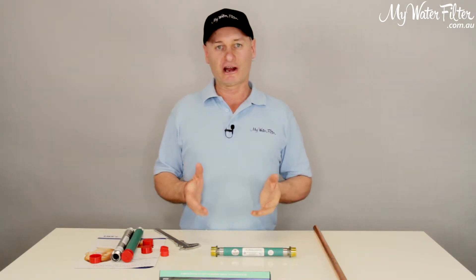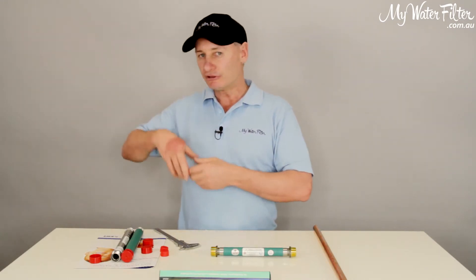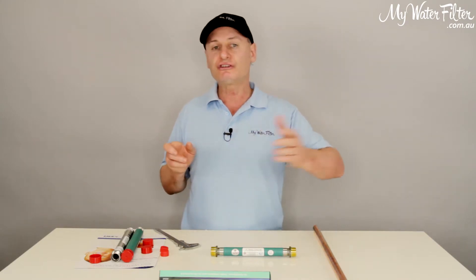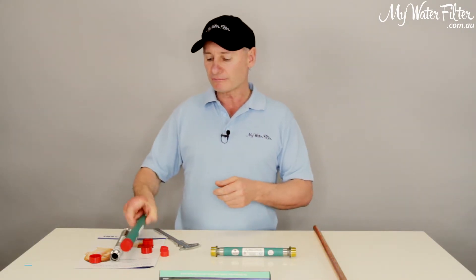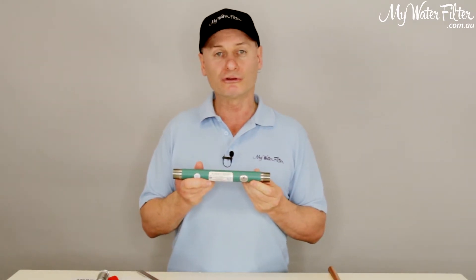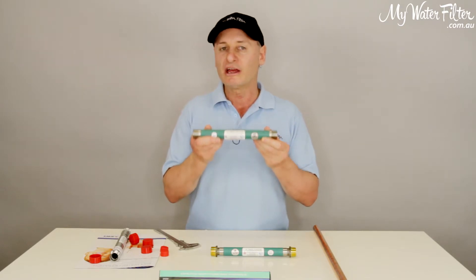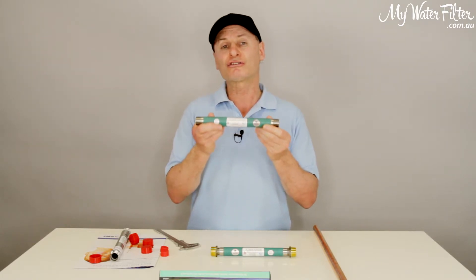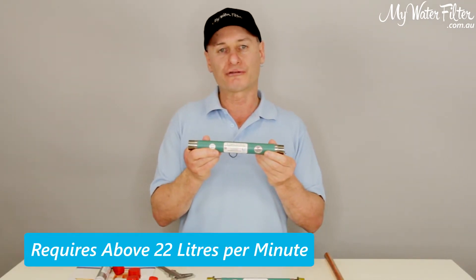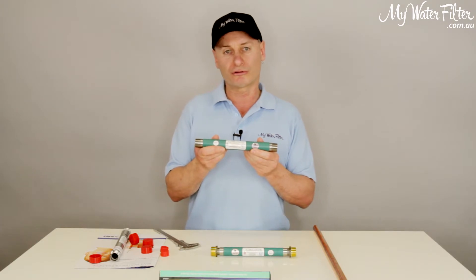Now, if it's not for an Australian home — let's say you've got a bore or a pump. If that pump starts up and it's pushing out 22 to 25 litres of water at a consistent flow rate, that's a good high flow rate, then perfect — let's go for a three-quarter-inch Limetron. But you don't want to put a three-quarter Limetron on an Australian home because it has a much higher flow rate requirement. This does not start to work at its optimum until it has 22-plus litres going through it, and on an Australian home you'd have to have two showers going. It just doesn't happen, so you don't really want to put a three-quarter on an Australian home.